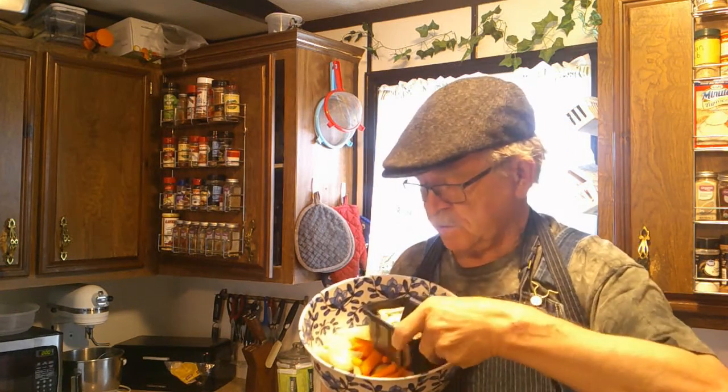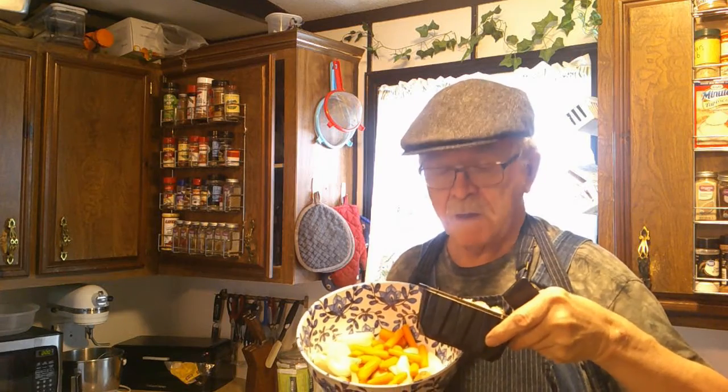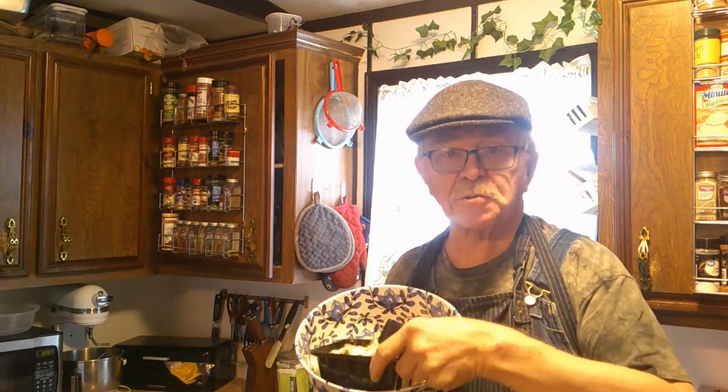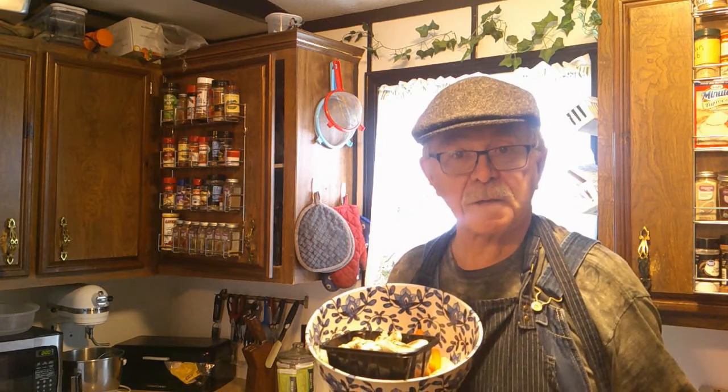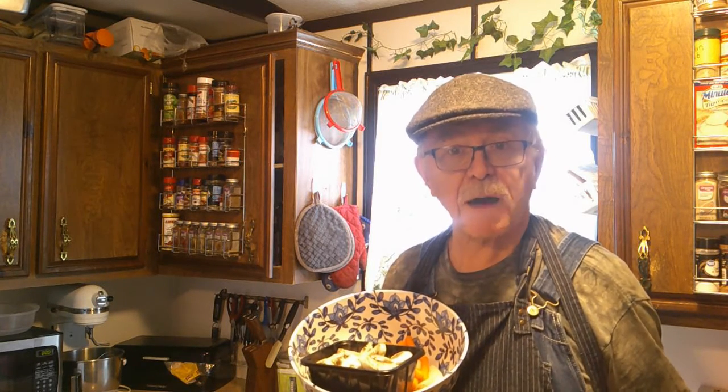I got my vegetables all cut up and ready to go — potatoes, carrots, onions, and a small container of mushrooms. As soon as our meat gets done we'll put them in, probably about another 30 minutes or so, and we'll have a delicious pot roast.